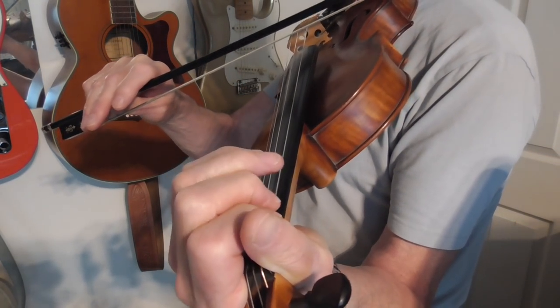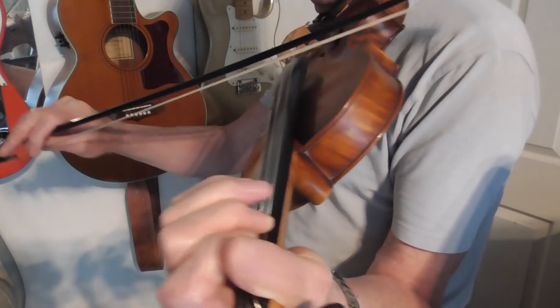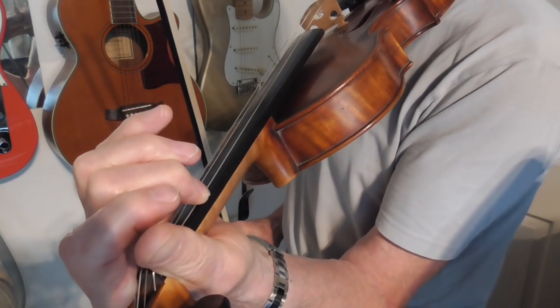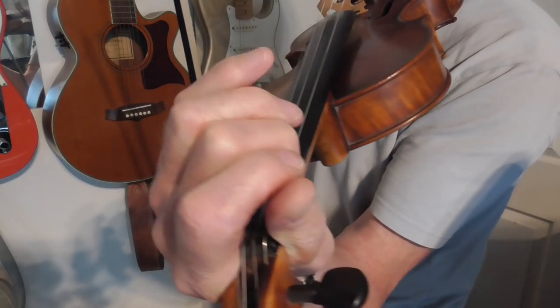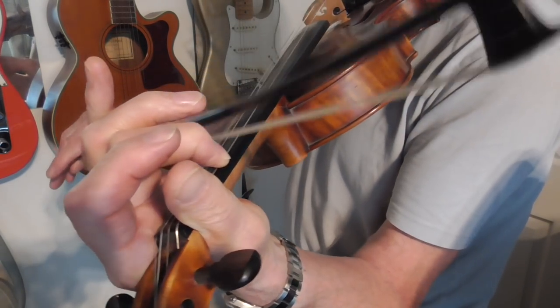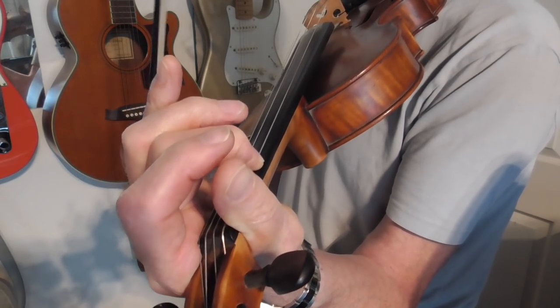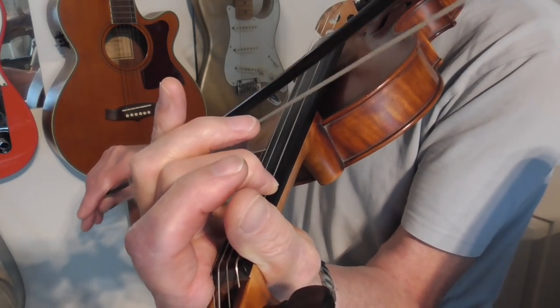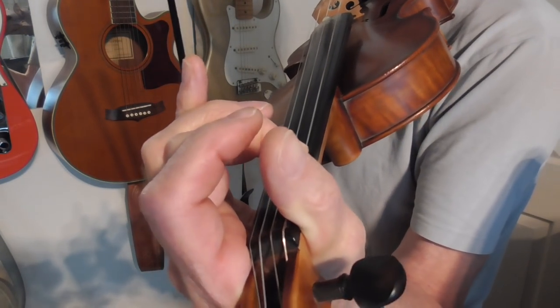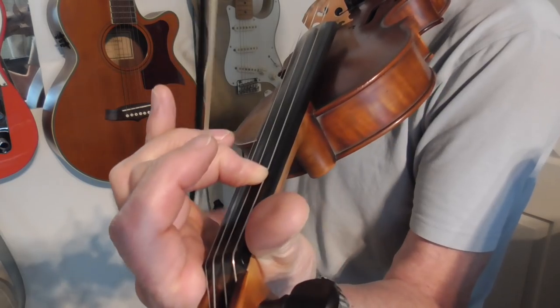The next note — that's the middle finger on the second note of the G string. And then you simply roll it across. You hold the note on the second note on the G string.